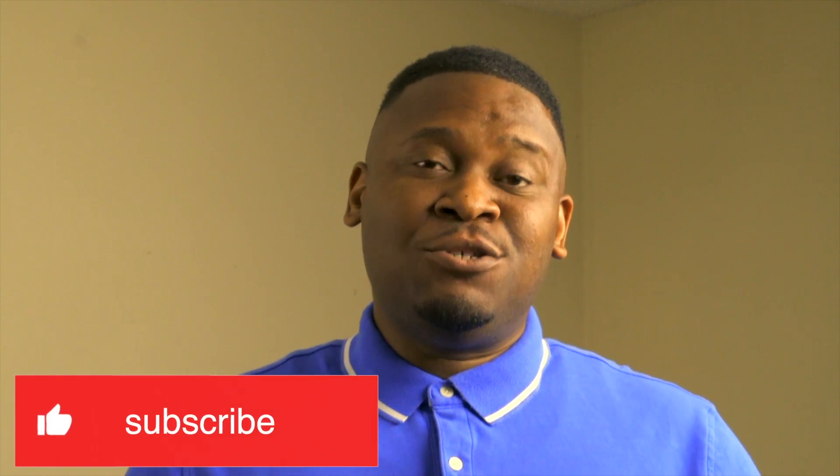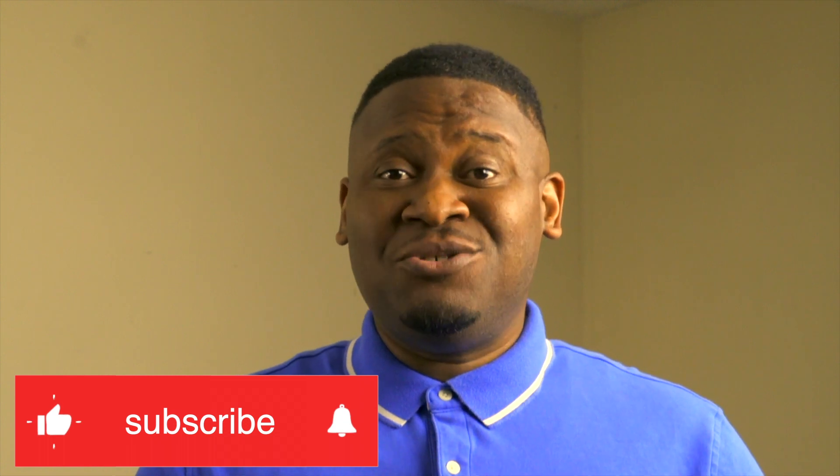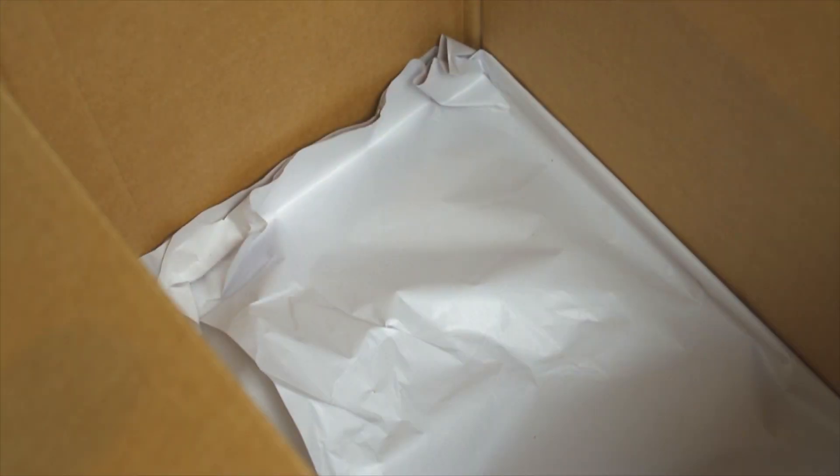Hey guys, welcome back to Shift Elements where we talk about moving essentials and make them as easy as possible for you. If this is your first time on my channel, make sure you hit that like button and subscribe to stay up to date. In today's video, I'll be showing you how to pack DVDs or movies inside a 1.5 box. Let's get started.